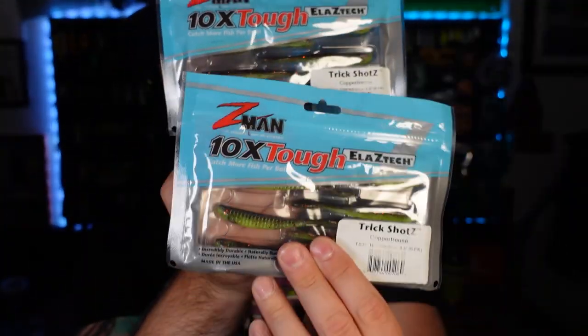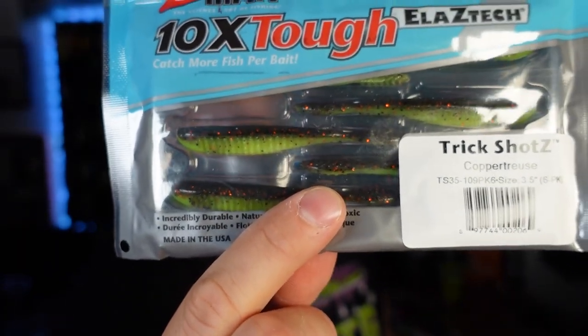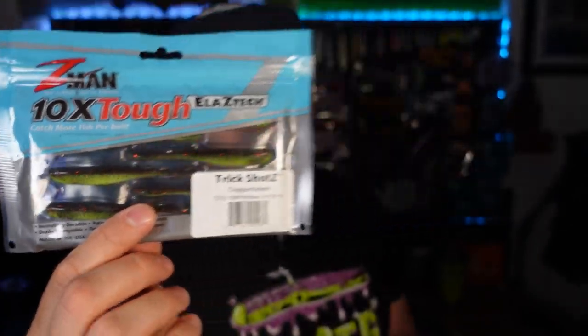Last restock item — I bought two bags. The copper truce Z-Man Trick Shots has to be like my top two or three drop shot baits. I catch so many fish on these in my waters. The funniest thing is I've had people recently just come out of nowhere saying chartreuse does not work in Michigan. And I was like, excuse me, what? Literally the only color I throw and I catch all my fish on that. It works really well everywhere I've fished it — clear to stained to dirty water. Chartreuse is just a great color, I'm sorry.